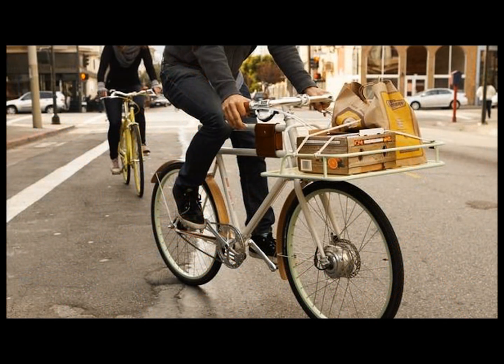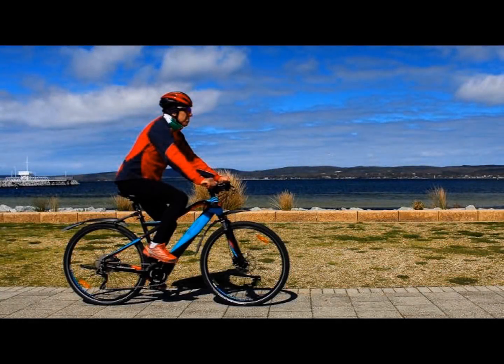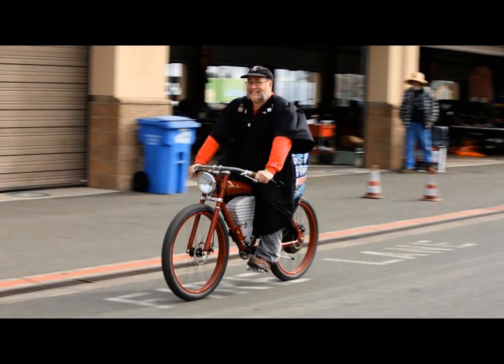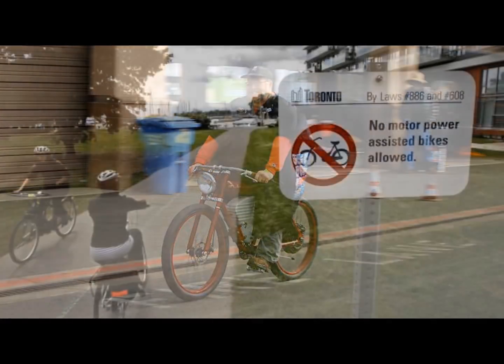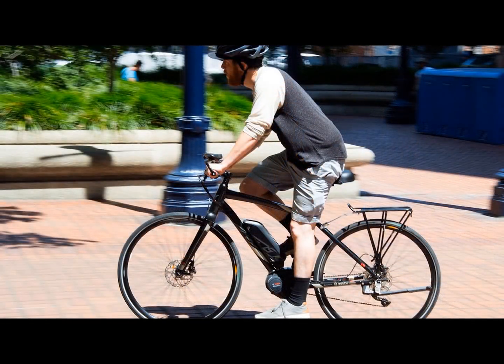Are you a casual biker, biking several times a month? Are you an enthusiast biker on a regular basis? Are you interested in commuting or off-roading? What's the terrain that you need the bike to deal with? This is really important — flat, mountains, damp, dry? How far do you need the bike to go? Do you want it to be a scooter with no pedaling and just use the throttle? Or are you interested in riding it like a bike? All of these questions should be answered before you make a decision about choosing an e-bike solution.